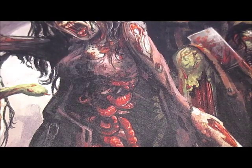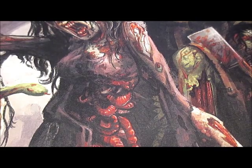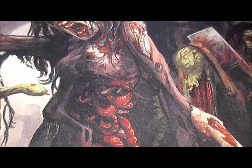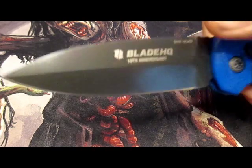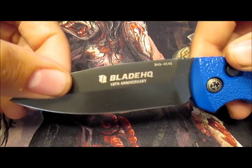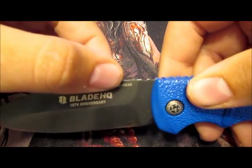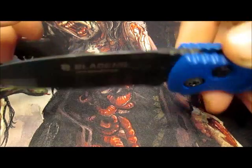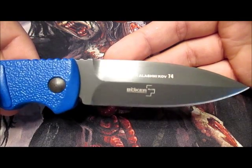What I'd like to show you now is a special edition run that Blade HQ came out with, I want to say about a month ago, and I really enjoy it. They came out with this knife for their 10th anniversary. As you can see, it says Blade HQ 10th anniversary. It's got a serial number, and then it's got the traditional Automat Kalashnikov 74 and the Boker Plus symbol on it.